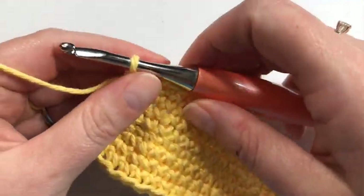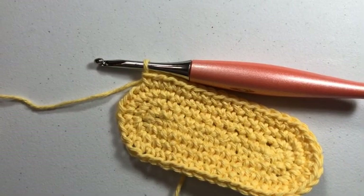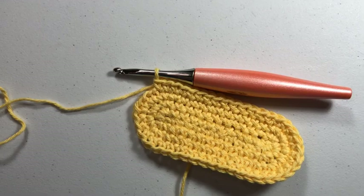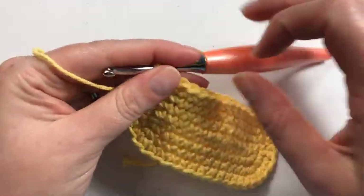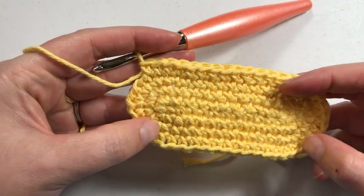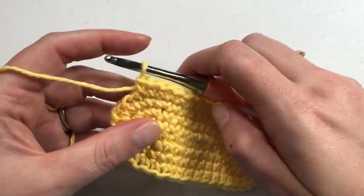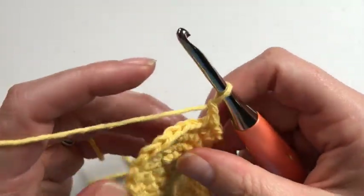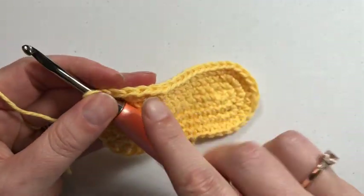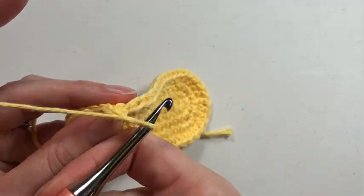So without further ado, we're going to get started — I'm actually going to back this up a little bit. Let's say I've joined my work. This really works best in the round. I'm going to chain up one, I am not going to turn, and I'm certainly not going to keep going around. I'm going to work back across this way.